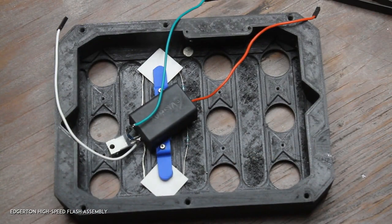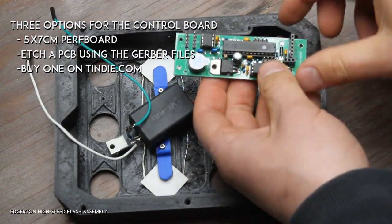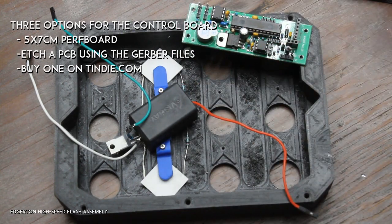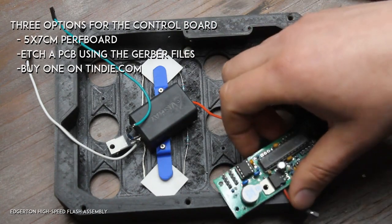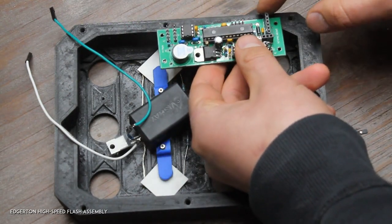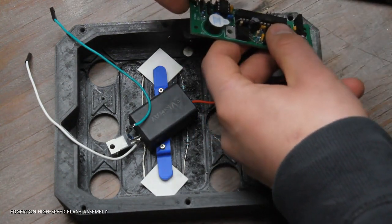It's time to install the main control board. You can build your own out of perf board — there's a layout file available for a 5cm by 7cm perf board — or use the KiCad and Gerber files. Or you can buy one of these; I have them available on tindie.com. The most recent revision of this case has mounting holes spaced out further, so it mounts right here. For now, I'm just going to throw it on so it's mounted and not flopping around.